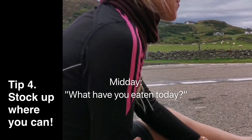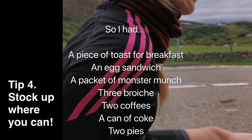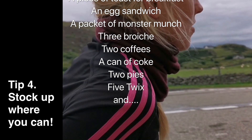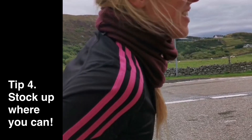So in a day I had a piece of toast for breakfast, an egg sandwich, a packet of Monster Munch, three brioche, two coffees, a can of Coke, two pies, and five Twixes.